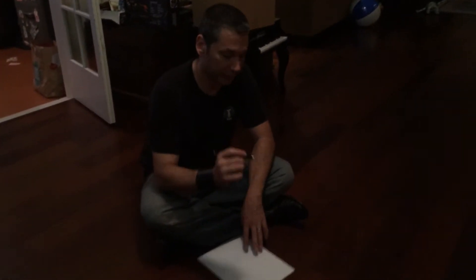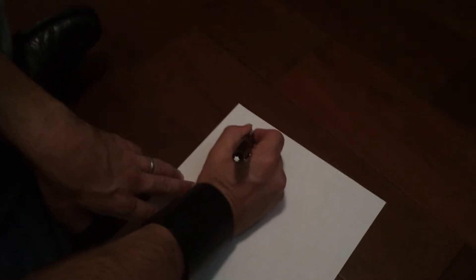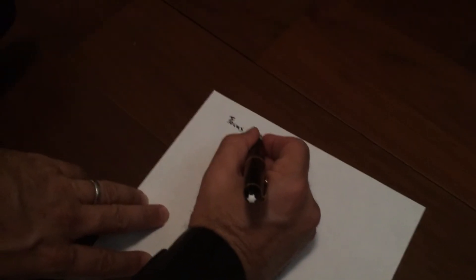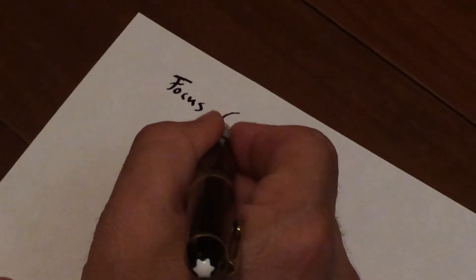So the way it works is we're going to take a word like, let's say we want to manifest focus. So I might start with the actual word — focus, and then maybe clarity, and maybe concentration.